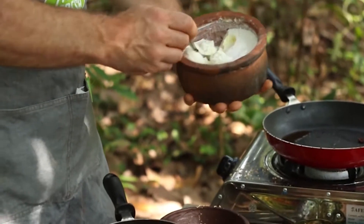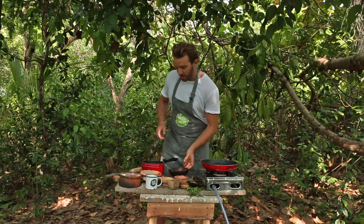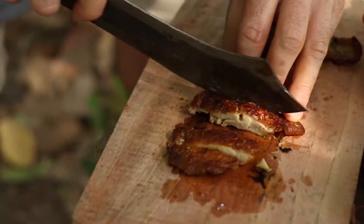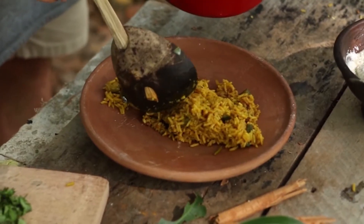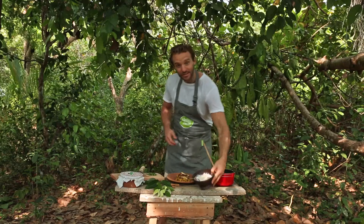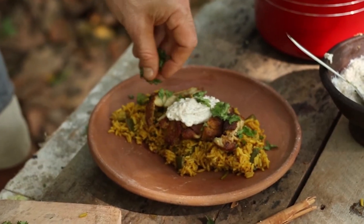I'm just going to mix some of this curd in with the other half of the desiccated coconut and give that a good stir. Last step before we plate up is to slice the chicken into nice one centimetre strips. The rice just goes onto the plate, followed by these beautiful crispy chicken strips, a little dollop of your coconut yogurt on top, and finally garnish with a little bit more coriander.